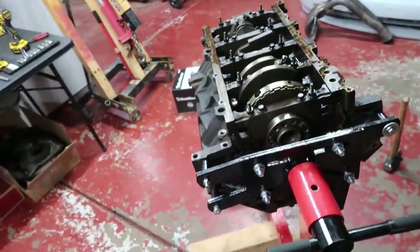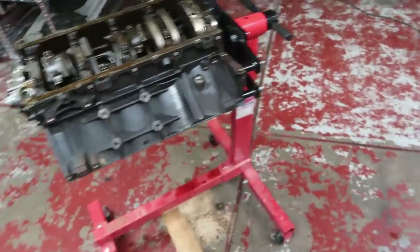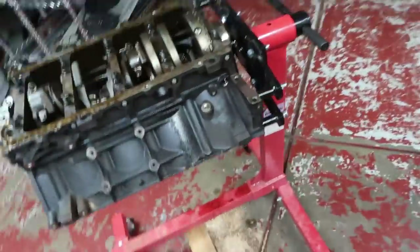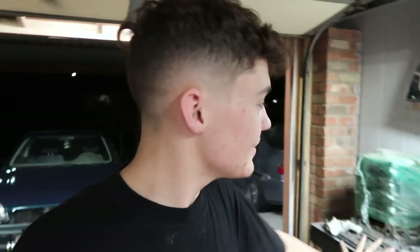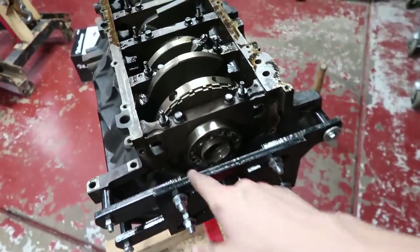We're going to get it hot tanked and see if we need to actually deck the block. For the heads, I'm not going to take them yet — I think I'll do it separately, because I don't have the head package yet and I also don't have the cam. Hopefully I know what I'm doing here.